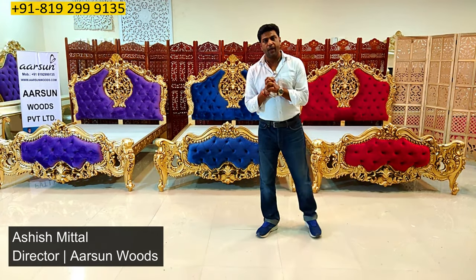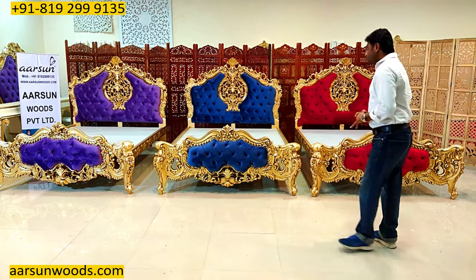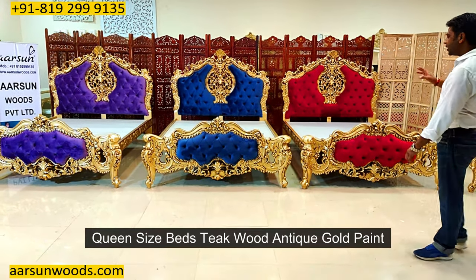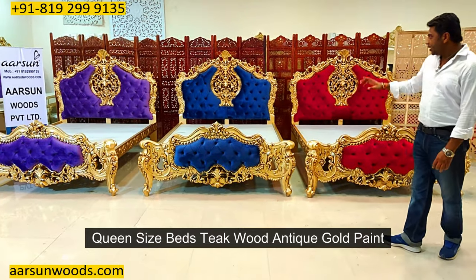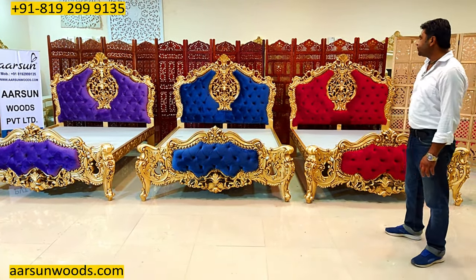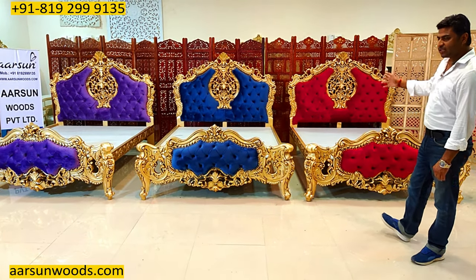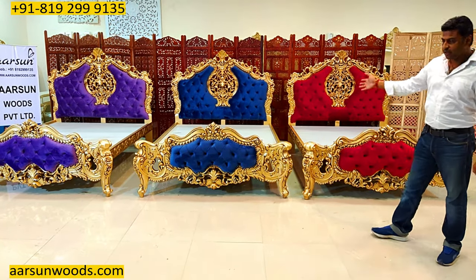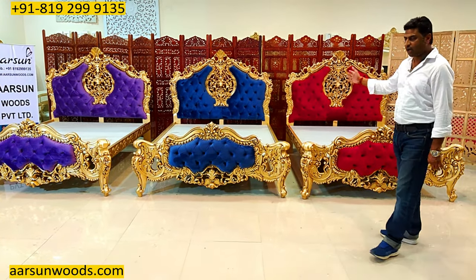Aashish Mittal again from Arsana. Friends, today I am showing you a queen size bed — teak wood, antique gold paint, contemporary quilting design along with the carving work, and a very nice design, all hand carved. Quality of Arsana and the work of our city, Saharanpur.